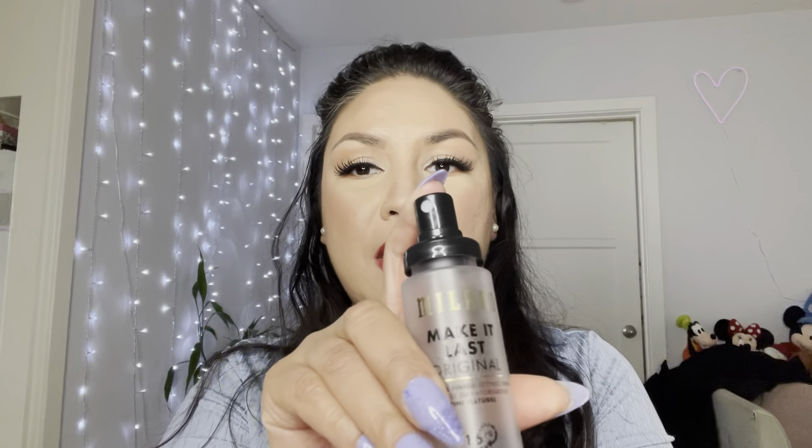And here they are — my beautiful red glittery lips! I'm going to set my makeup with the Milani Make It Last spray. I love the smell of this.